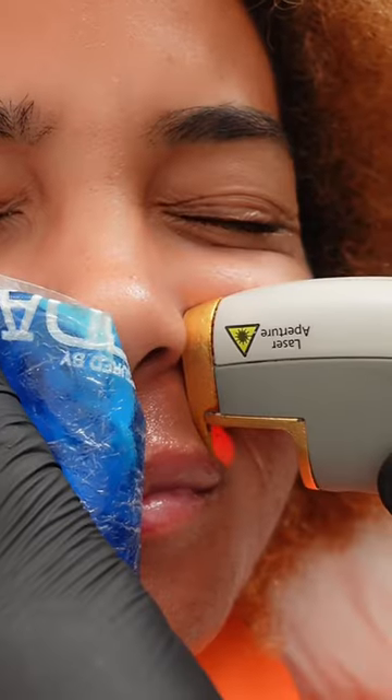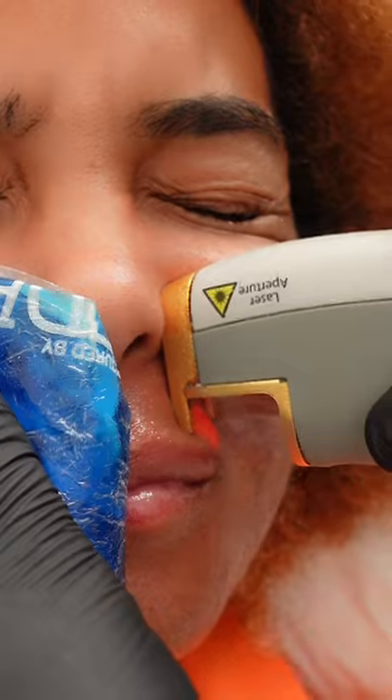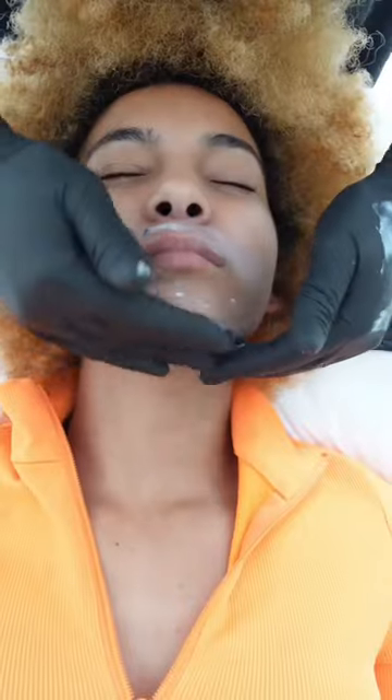An ice pack is applied so you feel less pain. However, it is not a pain-free experience — you will definitely feel something. The laser penetrates the skin and gets to the follicle of the hair, which damages it from the root so that you no longer grow hair.